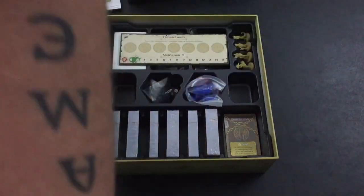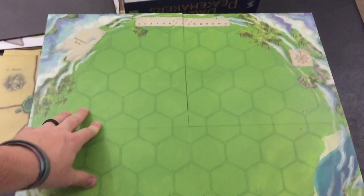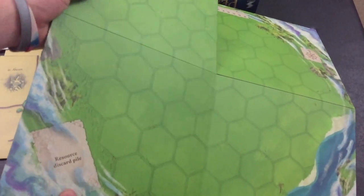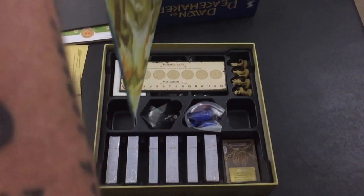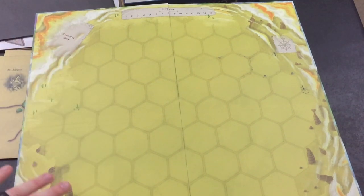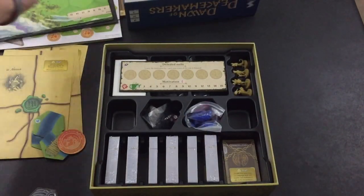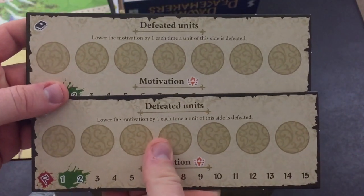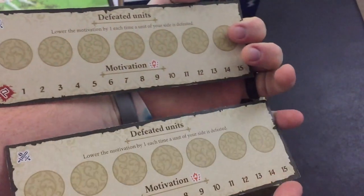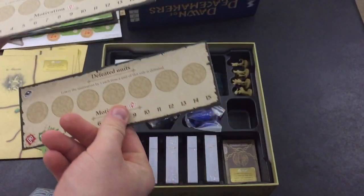Here is the main play board. One side is jungle — there's a counter up here, a spot for a resource deck, and a resource discard pile. The other side is the desert, with the same counter and resource spots. It's a nice sturdy board. Defeated units lower the motivation by one each time a unit of that side is defeated.